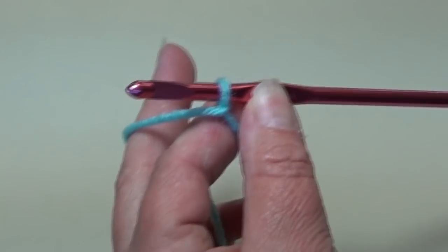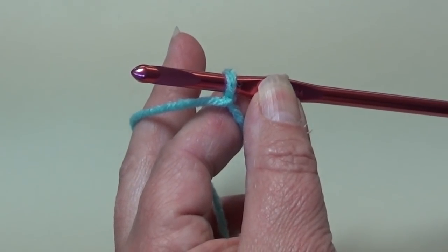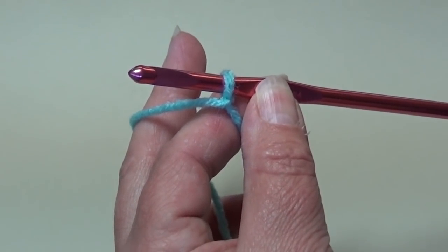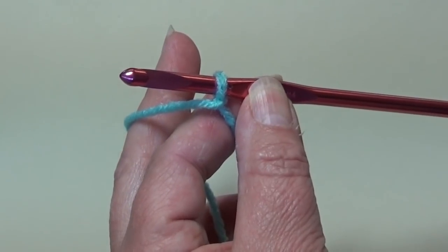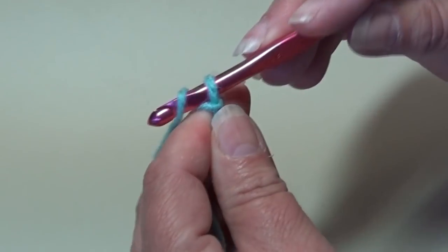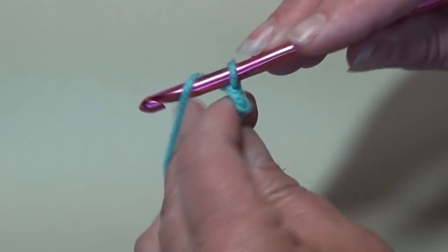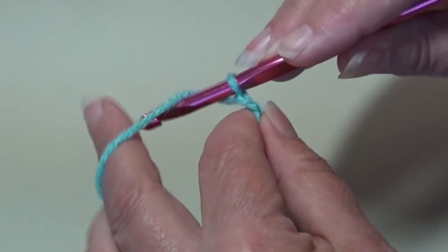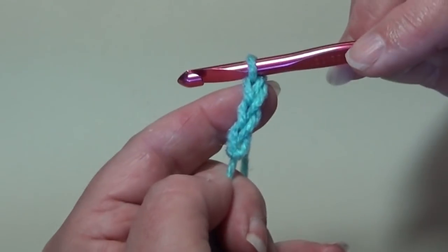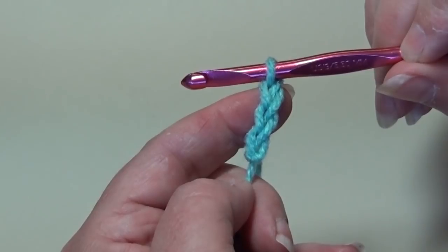So we're going to start and chain 30, which is our multiple of 9. I'm going to multiply it 3 times to get 27 and then we're going to add 3 for 30. So we're going to begin with a chain 30. You're going to yarn over your hook and pull through the loop on your hook — that's your first chain. Continue until you have a chain with 30 chains and I'll be back and we'll start row 1.